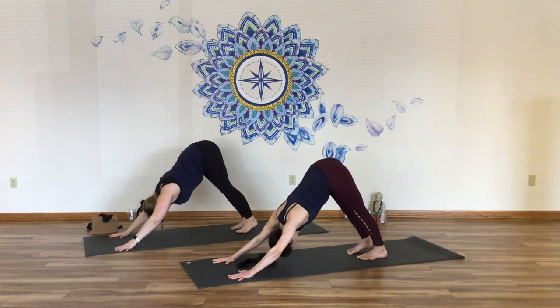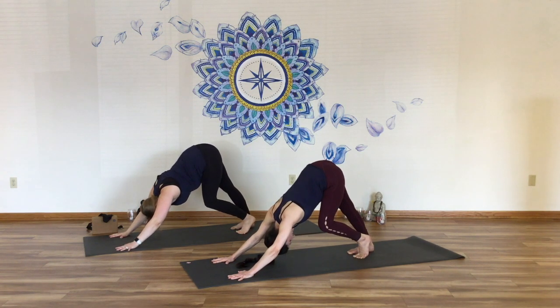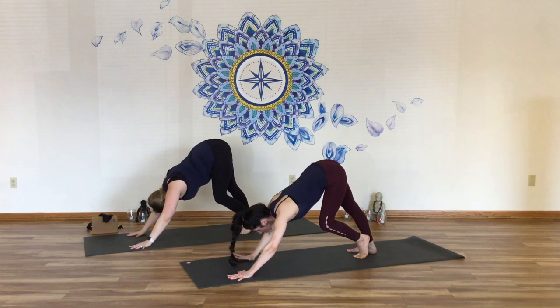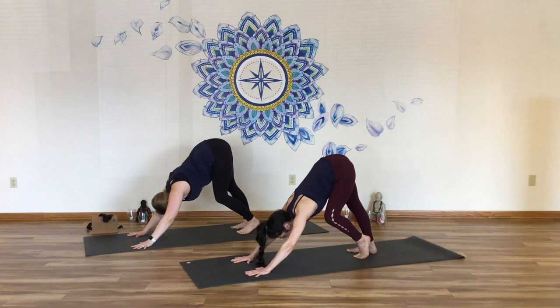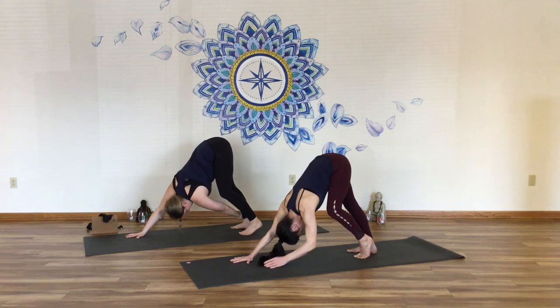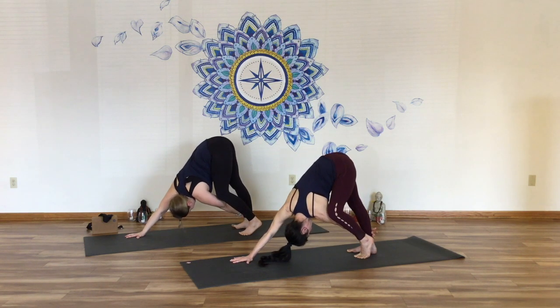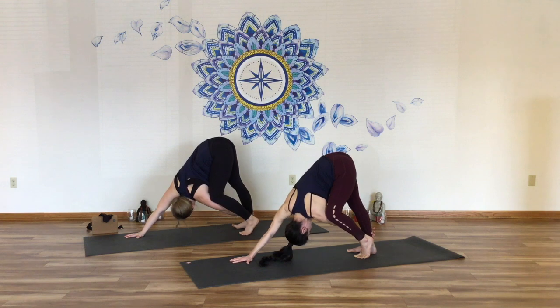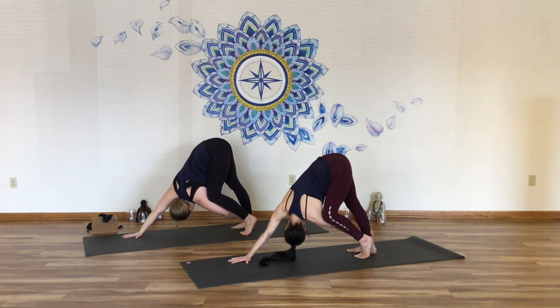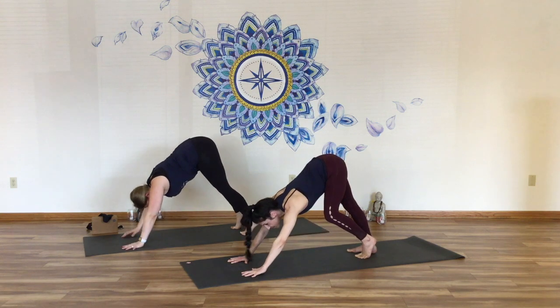We're going to deepen our outer hip stretch here in down dog a little differently. Bend your left knee, sink the right heel straight back. Spin the right heel diagonally into the left. Take your hands and just shorten up your down dog — not a forward fold, just a shorter down dog. Nice strong arms here. Keep your right hand onto your yoga mat. Reach your left hand diagonally back and grab onto your right ankle. Think about snuggling up that left knee onto your upper outer arm. Press the right hand forward into your yoga mat, pull the hips back, and let your chest turn open into this. Release.